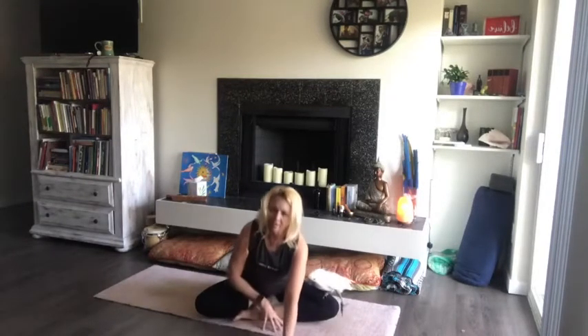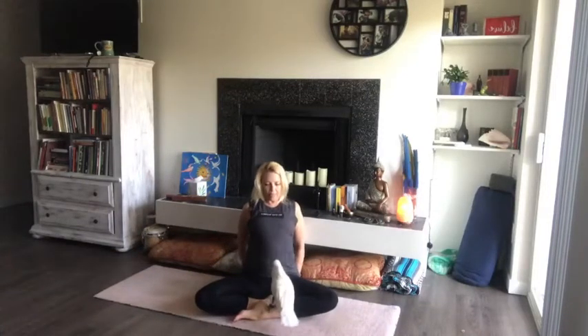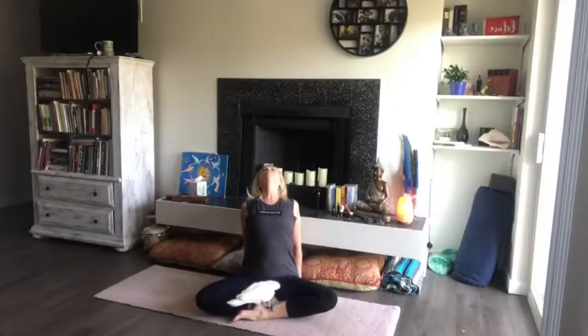Slowly come back up. Take the hands behind the back, bring the shoulder blades together. We're going to push down into the mat with the palms, shoulder blades together, lift the heart, lift the chin, and breathe into the front side of the body. Breathing here, beginning to open up the front side of the body, and then release the chin forward.